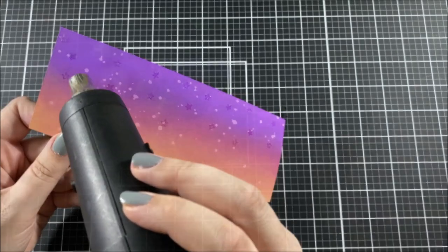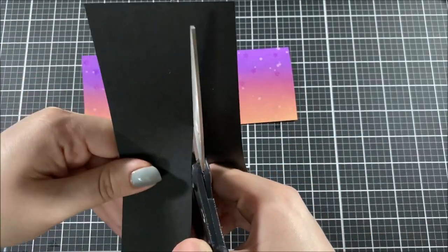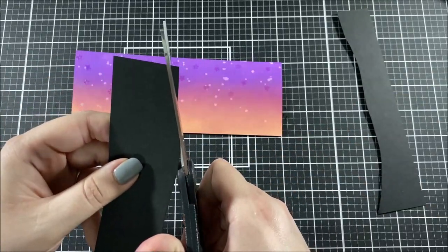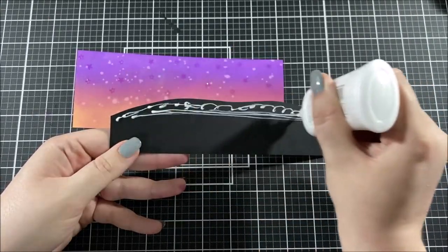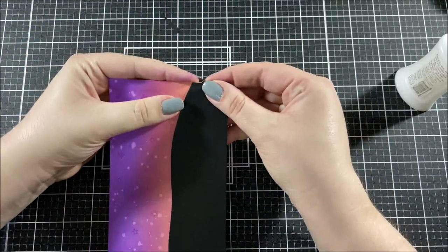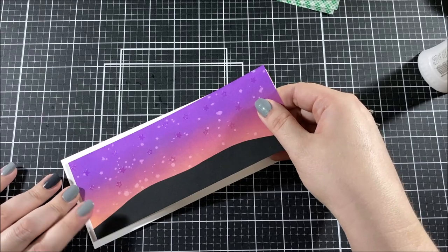I took out a piece of black cardstock cut to the same size as my background panel — which has been trimmed down to eight by three inches at this point — and freehand cut a curvy hill shape along the top with my scissors. I added liquid adhesive along the top edge of that panel and adhered it to the bottom edge of my background, then used my paper trimmer to cut off the excess black paper hanging off the edge. I used foam tape to pop up this panel onto a slimline card base.